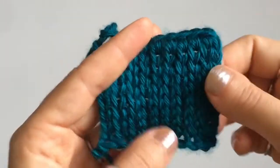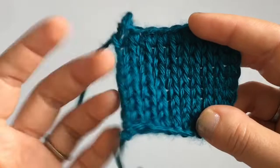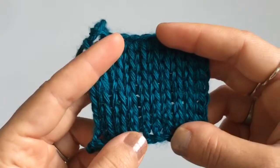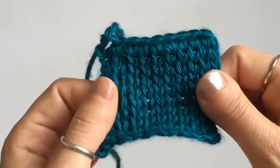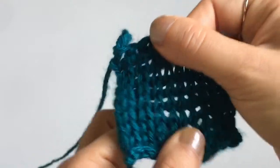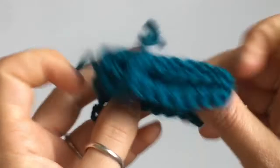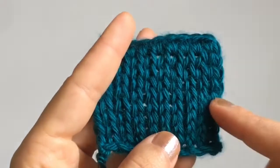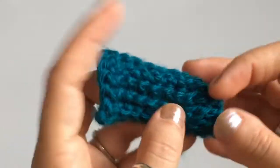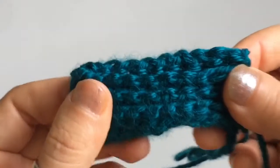Here's a small swatch I made using a Tunisian knit stitch. For those of you that have experience with crochet or knitting, you might have already noticed that Tunisian crochet doesn't stretch along the sides. You get a little more stretch when you pull vertically, but horizontally you don't have a whole lot of stretch. So why does this happen with Tunisian crochet but not with regular crochet or knitting?